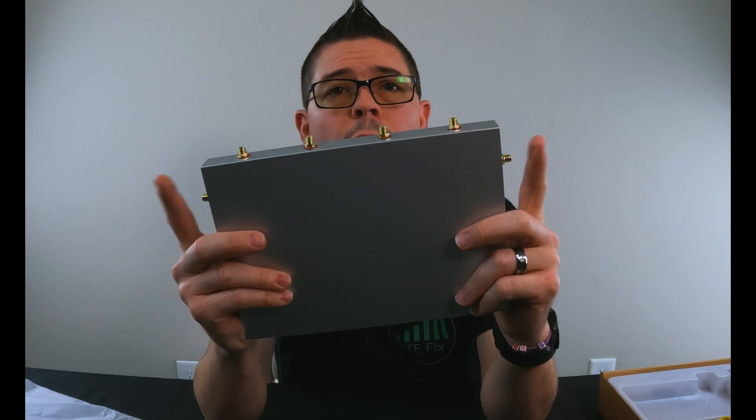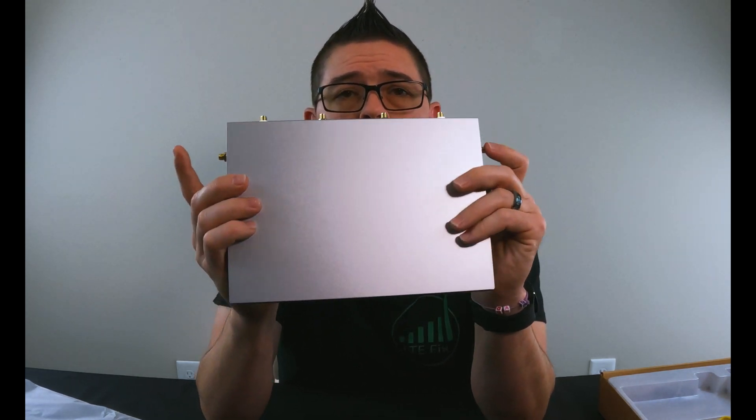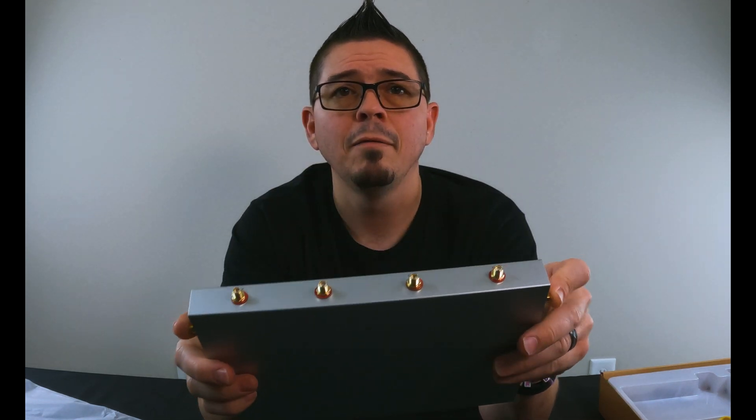The ends here are for cellular connections — this is where your antennas hook up. These are SMA female antenna connectors on each end for the cellular, and the router comes with two 700 to 2700 megahertz antennas. LTE, cellular, 5G — it's the same thing, just frequencies — except for millimeter wave.